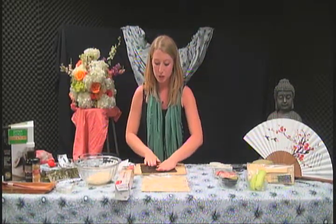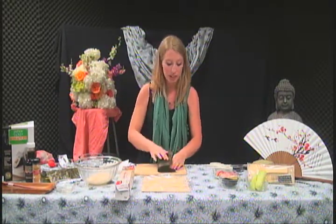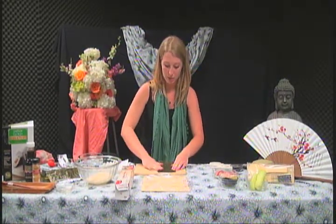This is a full sheet, and any kind of packet you get usually comes with three. What we're going to do is just split it in half — we're only going to use half of a nori sheet. So you split it both ways.